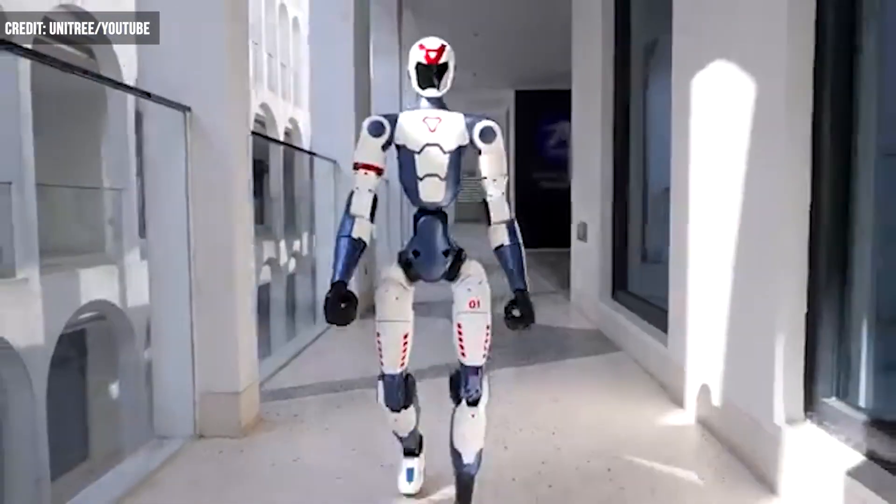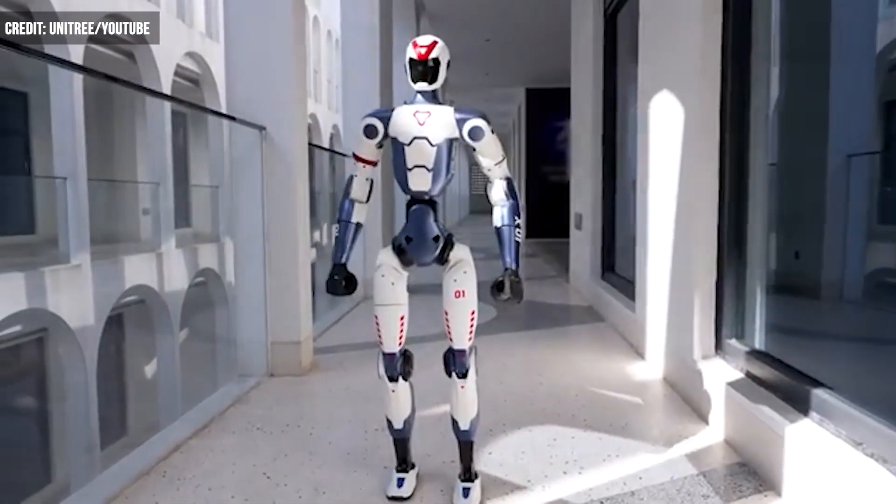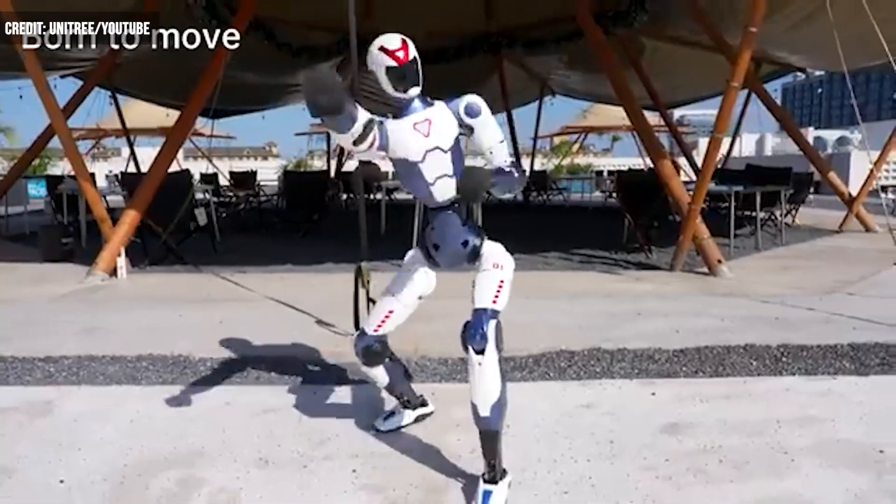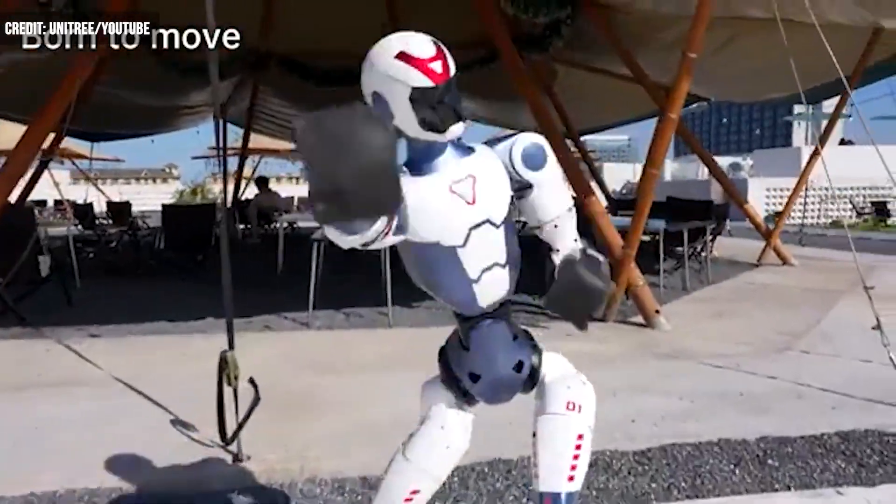But while the robot shows strengths, there are a few pieces missing. The robot does include Bluetooth, Wi-Fi, microphones, speakers, and a camera, but it does not include hands.